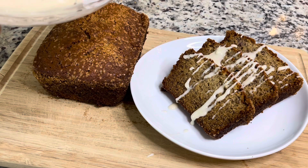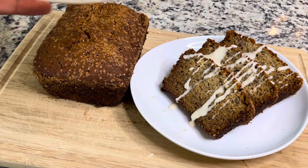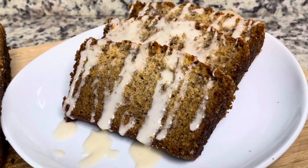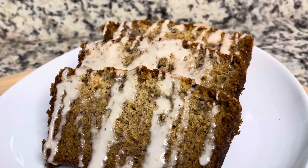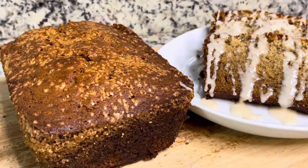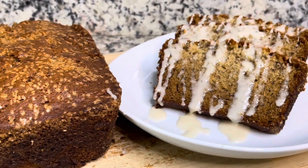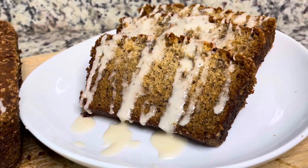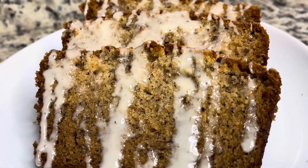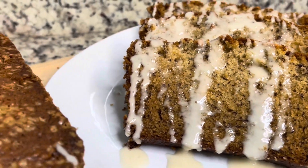This came out so delicious — nice and crusty on top, nice and moist in the middle. This icing glaze situation took it over the top, and that little bit of bourbon in there gave it a really nice flavor. I hope you guys enjoyed this recipe. Please make sure you like, share, comment, and subscribe. I truly appreciate the support — I'll see you next time, bye!